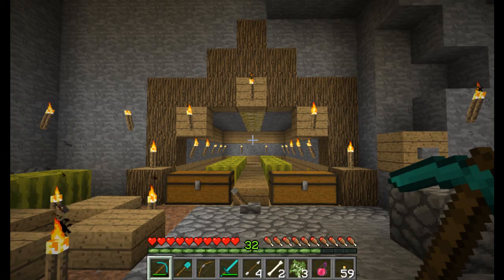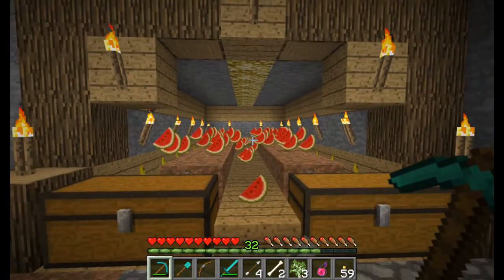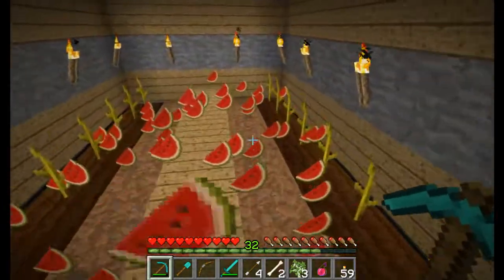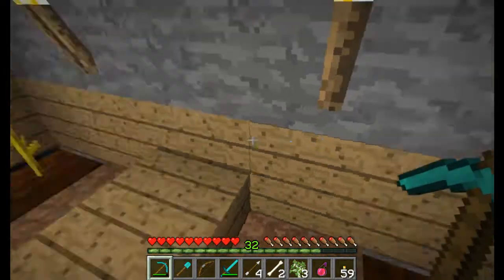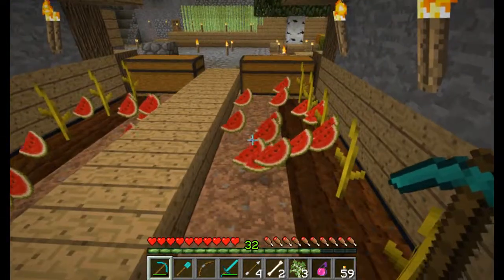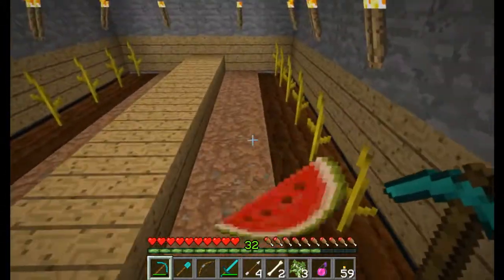Hello my fellow YouTubians, this is PoolSharkWizard and today we are going to be doing a cool builds tutorial on the watermelon farm that I've showed before. I'll show you guys how this thing works — you just flick the lever, all the watermelons pop off, and then you can go back and collect them all. I had a couple of requests to actually do a tutorial on it.